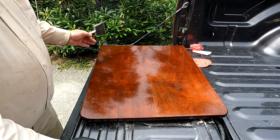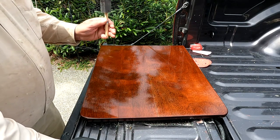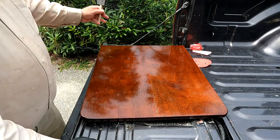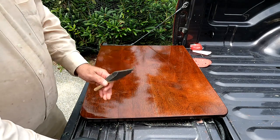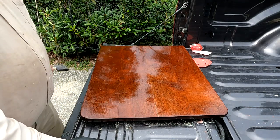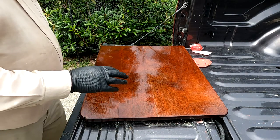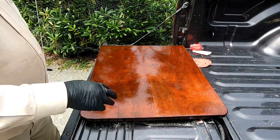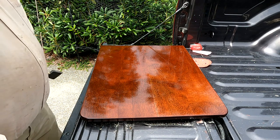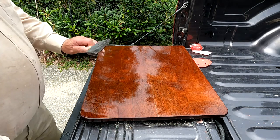The reason I'm doing my build coats with gloss is that the rubbed-effect, satin, or matte finish varnish has an agent in it to give it that matte finish. If you build up with that, it will make the grain very hazy and you won't really be able to see the grain of the wood very well. Building up with the much more transparent gloss varnish retains wood grain in your piece, and you only use the matte or satin finish for the last coat to give you the final product.